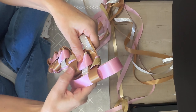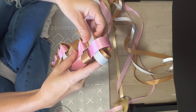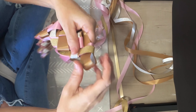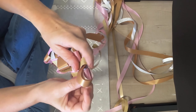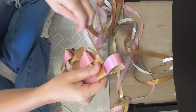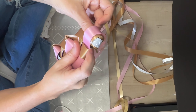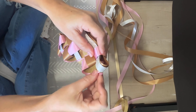This is a lot like the military braid — this actually is a military braid, you just, the pattern is just a little different. So under on that one, and then this one is going to go over. Now this one is going to go over this time, and this one is going to go under this time. You're like opposite. That's it.